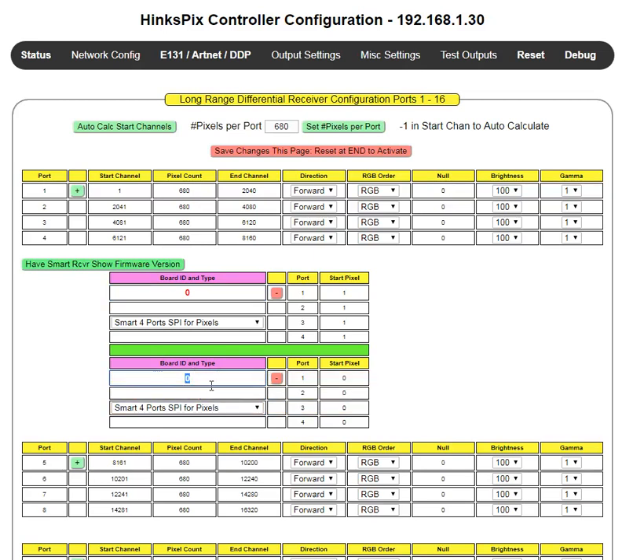Let's add another board. We'll give this one an ID of 3. On this particular board, we're only going to use output 2, and we want that to start at pixel 100. The interface also shows you the physical switch position on the board itself — in this case, it would be up, up, down, down.